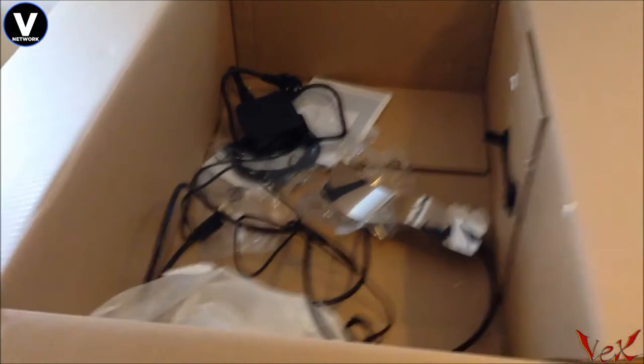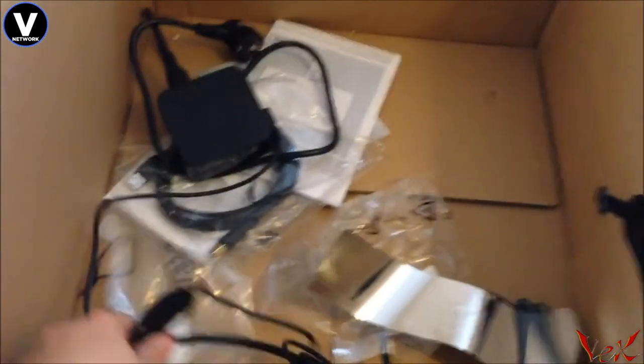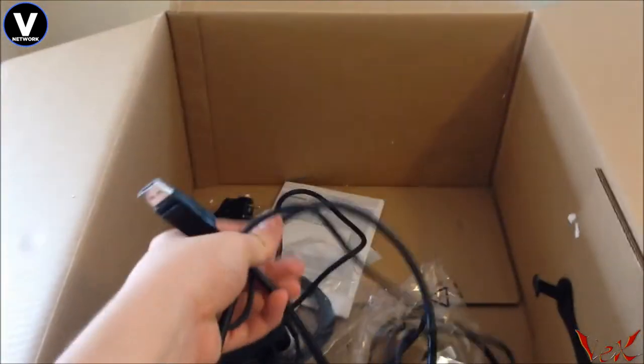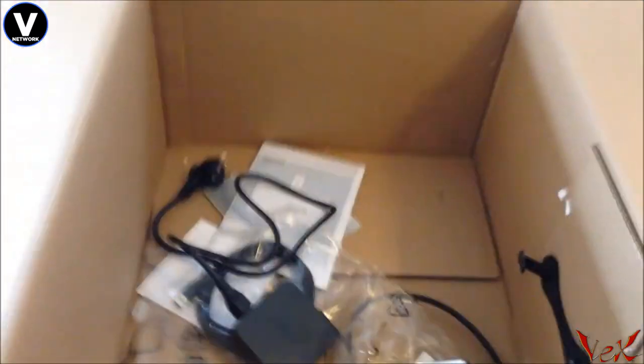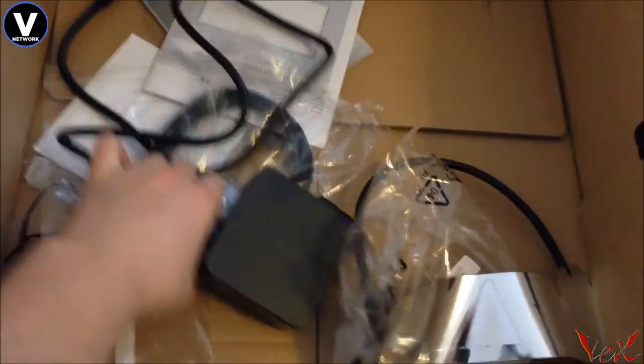So yeah guys, this is everything that comes with the ASUS Swift 27 inch monitor, which by the way runs at 2560 by 1440p resolution, 144 hertz, and has a one millisecond response time. The other cable there is for your display.